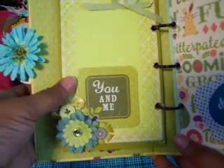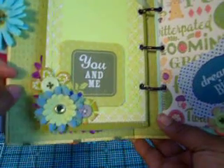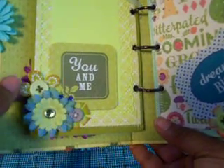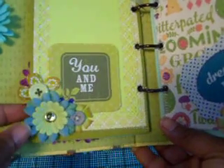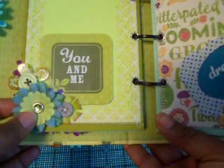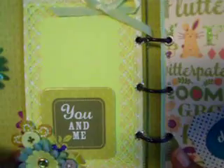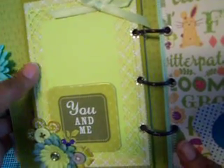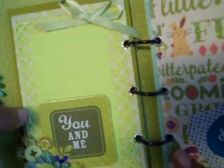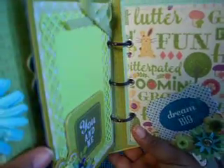It just says 'You and Me' and again you can stick your photo behind here. These little flower buttons are by Sassafras Lass — I thought those were real cute. And this flower with the little pearl center is, I think, a Paper Studio brand. I just made a photo spot here using my Martha Stewart Punch Around the Page punch.